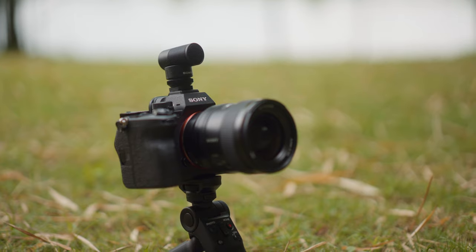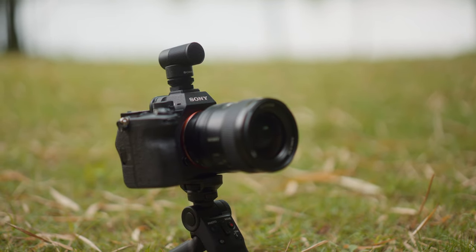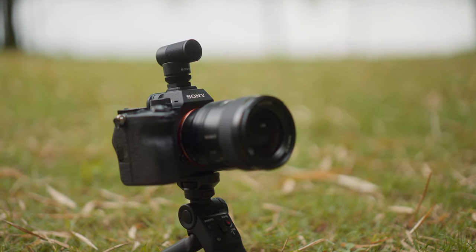Despite being the entry-level model, this makes full use of the multi-interface shoe, meaning no cables required and no batteries required. Just put it on your camera's hot shoe and the mic is live and ready to go.